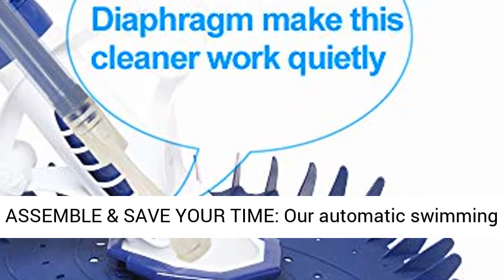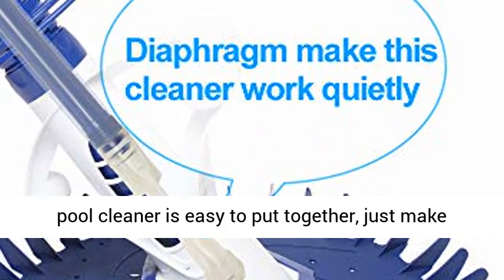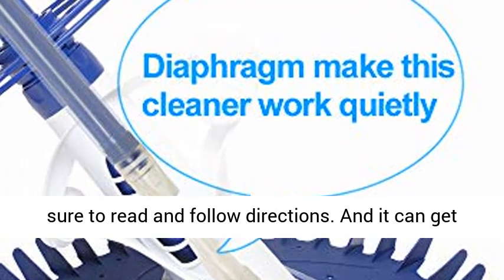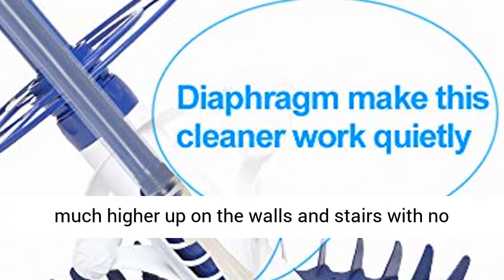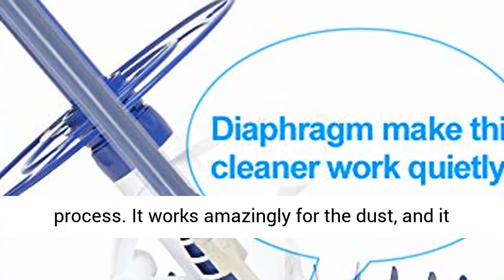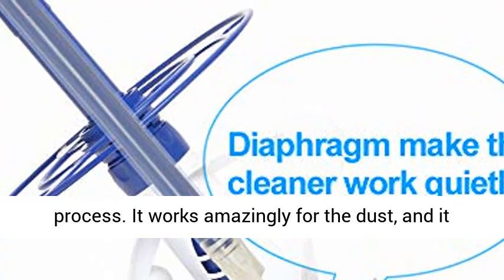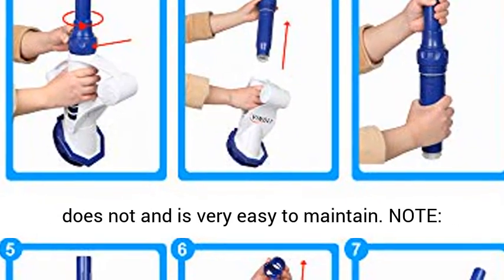Easy to assemble and save your time — our automatic swimming pool cleaner is easy to put together, just make sure to read and follow directions. It can get much higher up on the walls and stairs with no jamming or braking interrupting the cleaning process. It works amazingly for dust, and does the job that your expensive robotic vacuum does not, and is very easy to maintain.